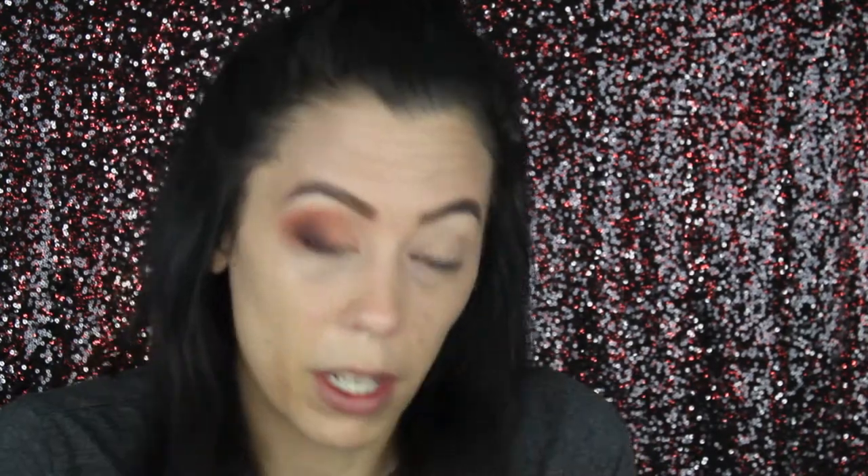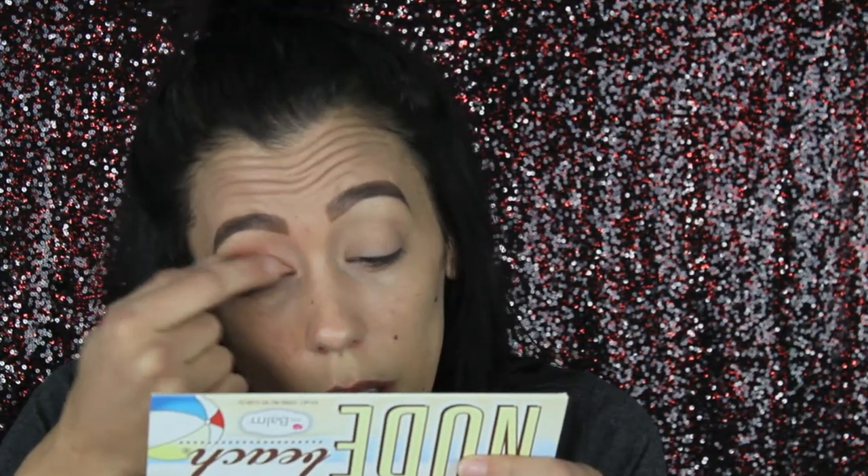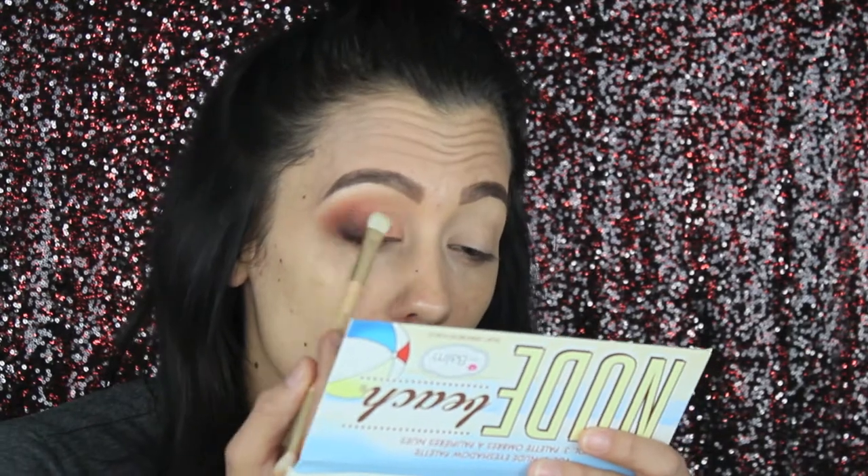We're moving on to a shimmer for the lid — a pinky salmon coral color. I'm going to get this right on the lid and blend it into the outer corner. I think I'm going to wet the brush with some Fix Plus — actually, I'm going to try my finger because I'm not liking how this shade is showing up. So I'm moving over to this cranberry shade called 'Brainiac,' blending it in. We are blended out and our shimmers are on the lid.